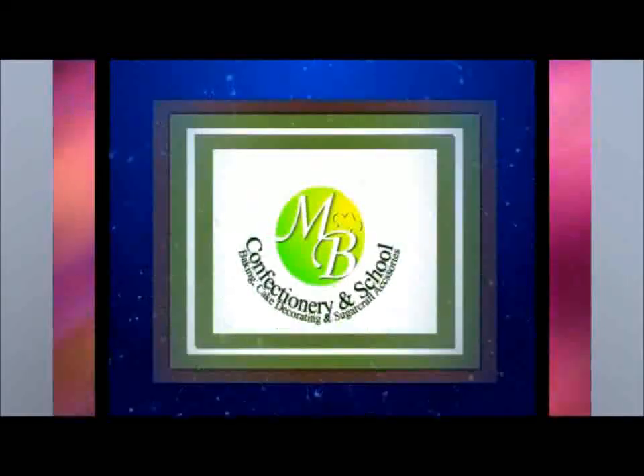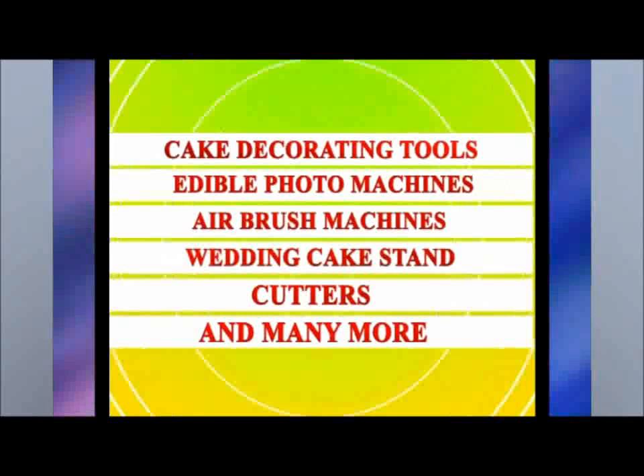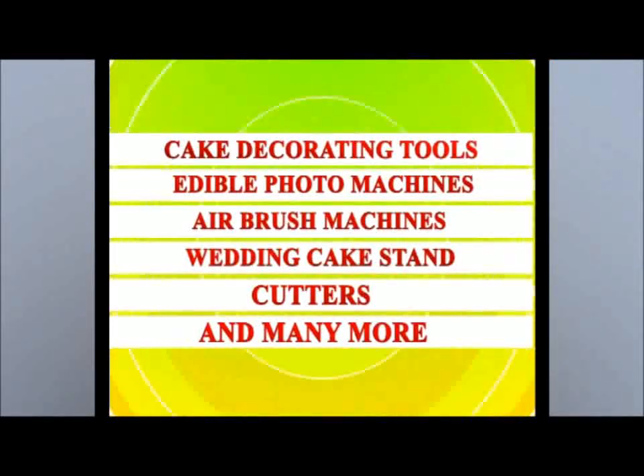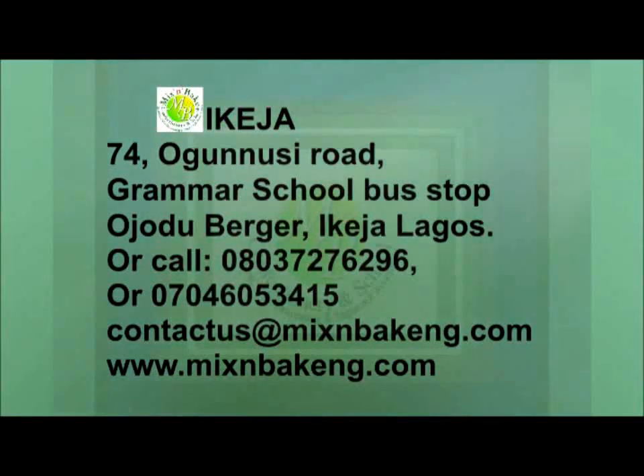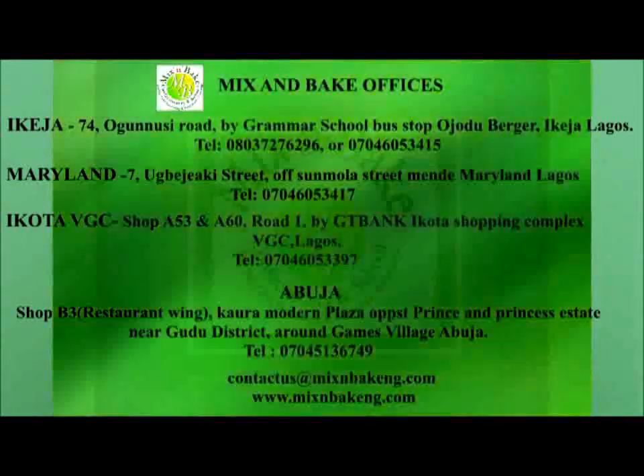We also stock a wide array of cake baking and decoration accessories such as cake decorating tools, edible photo machines, airbrush machines, wedding cake stands, cutters and many more. Visit us at Ikeja, 74 Ogonosi Road by Gramma School Bus Stop, Ojedubega, Ikeja, Lagos or call 0803-727-6296 or 0704-605-3415.